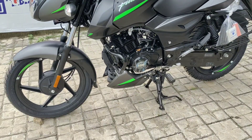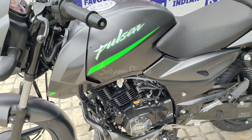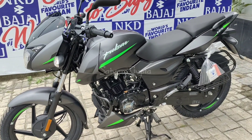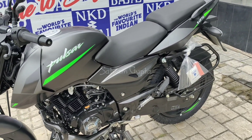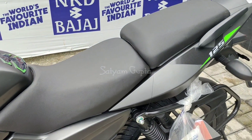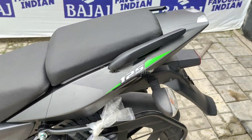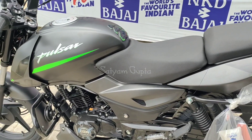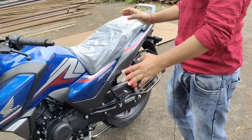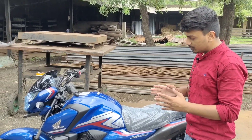Regarding fuel, it doesn't come with fuel injection — it has a carbureted engine. The engine produces 11.8 bhp of power. For the gearbox, it comes with a 5-speed gearbox setup. Both the engine and gearbox remain the same as before — this is the same 5-speed gearbox engine.